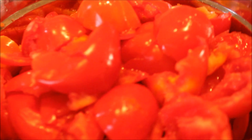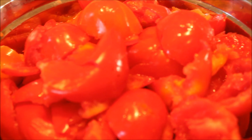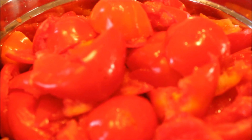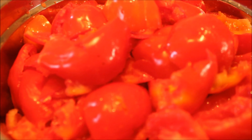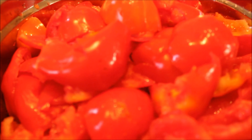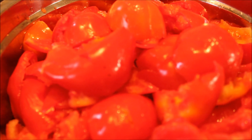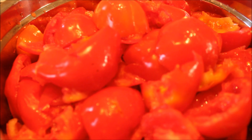Hey guys, so we are on project number two for preserving that abundance of tomatoes we're getting this year. We're getting quite a bit over here and we want to preserve them. Now we are going to make some tomato sauce — the kind of sauce you want to put on your spaghetti, your ziti, lasagna, and all that good kind of stuff.